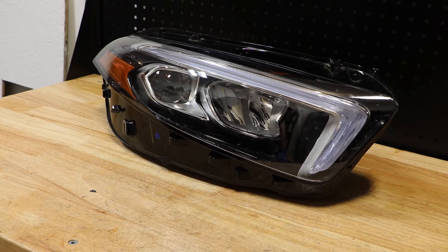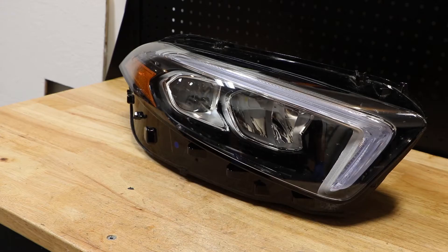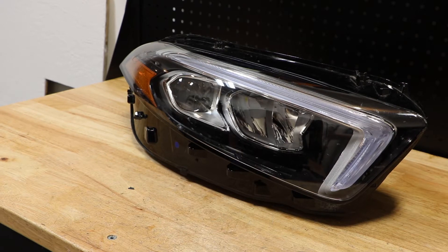Today I'm going to be disassembling this 2020 Mercedes-Benz A-Class LED headlight. Here is the part number off of the headlight. I'm going to go ahead and remove the lens and then we will begin disassembly of this light.